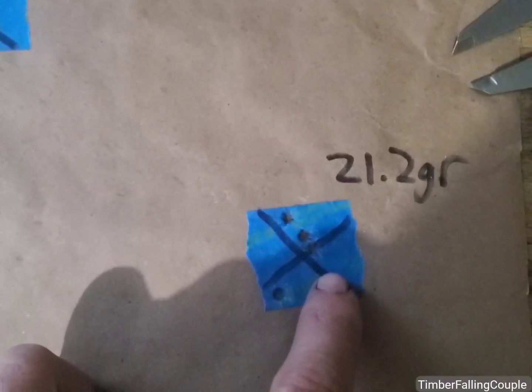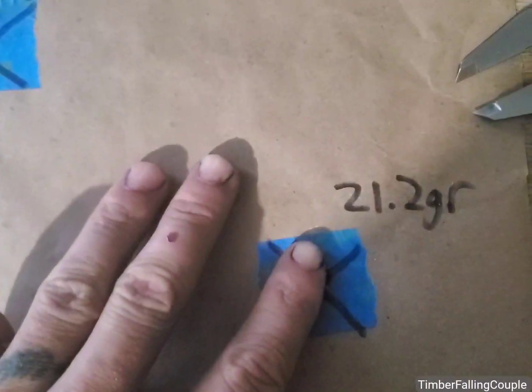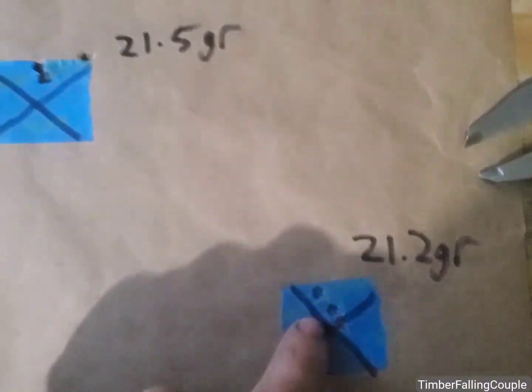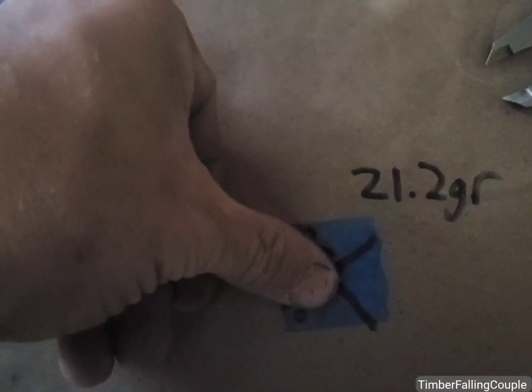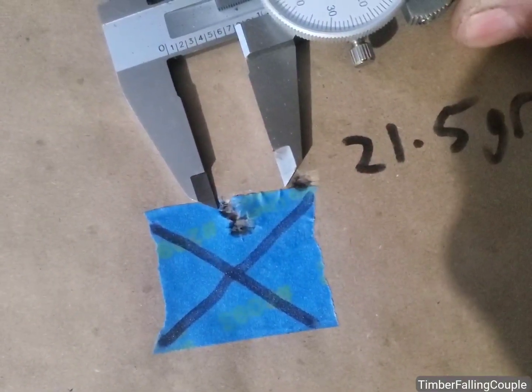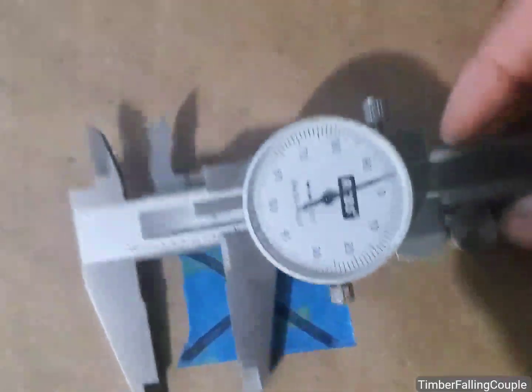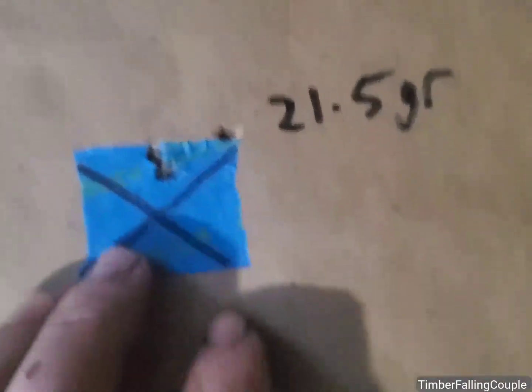Started at 21.2 grains. This is a four-shot group because I had one set that was going to be three, and instead of three and five, I did four and four here since this is the lowest end of the ladder — I wasn't super concerned with it. But we've got a four-shot group into pretty close to an inch here, and then a four-shot group under an inch — darn near 0.80. So, 0.8 inch group at 21.5.